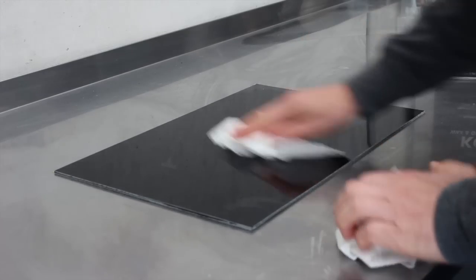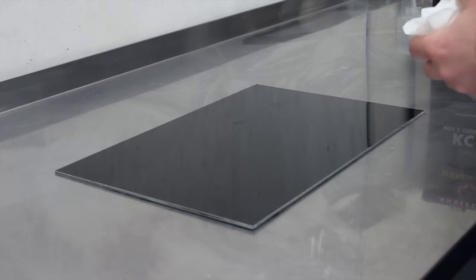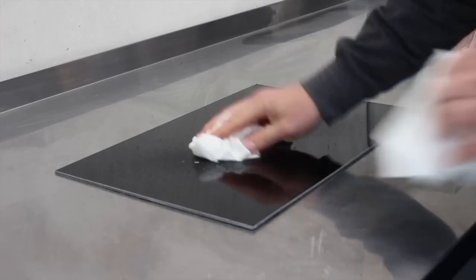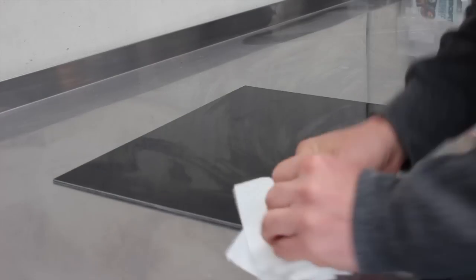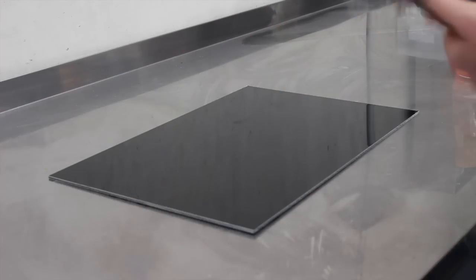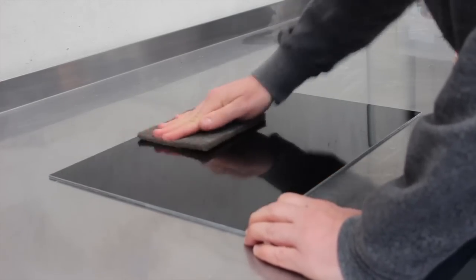To start with we've got an aluminium composite panel which is already black — you can get these in numerous different colours from your local sign supply shop. We've used the KC10 House of Colour Wax and Grease Remover, wiped that on with paper towels and then wiped it dry. Now switching to my KC20 Post Sanding Cleaner, which is a water-based degreaser — I've sprayed that on, wiped it off, and then wiped it dry.